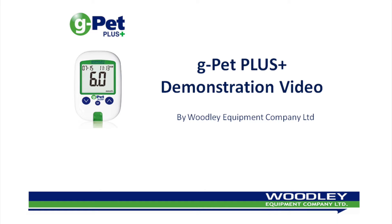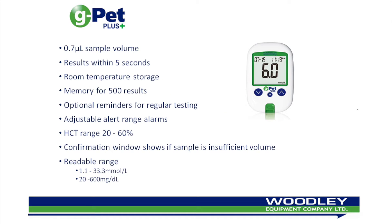Welcome to the GPET Plus Veterinary Glucometer instructional video, brought to you by Woodley Equipment Company Limited. The GPET Plus is a species-specific veterinary glucometer for use on cats, dogs and horses.